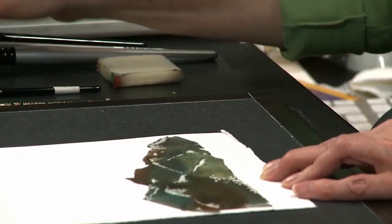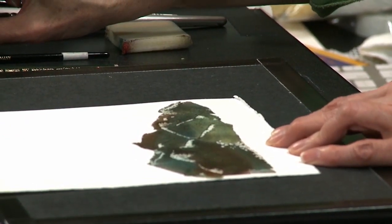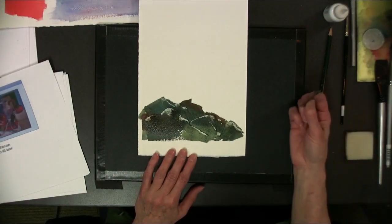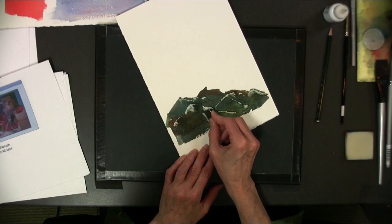There we go. Have you ever tried painting with the razor blade? We're going to do that. Let's see if I can get another sort of crisp edge in here.